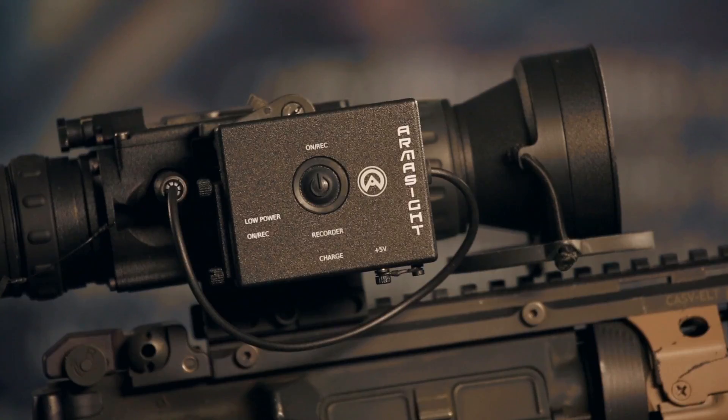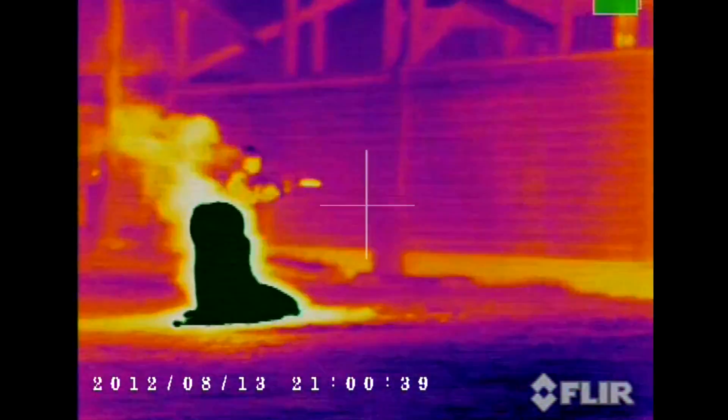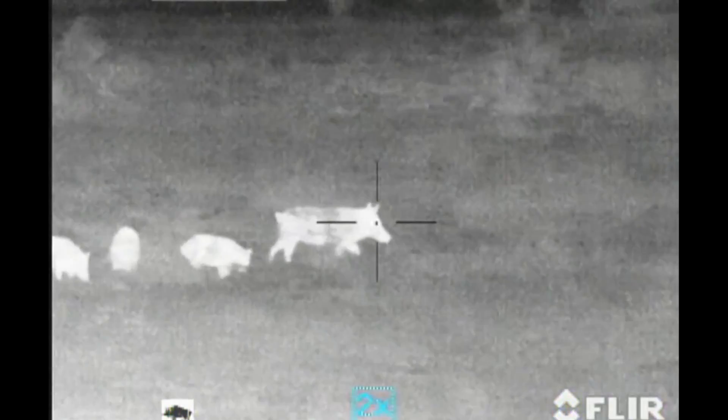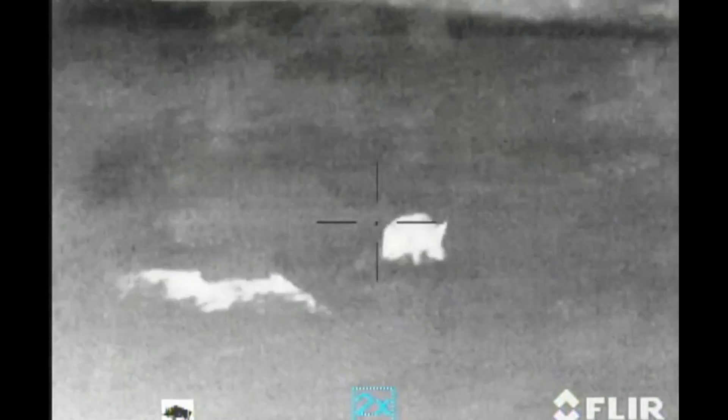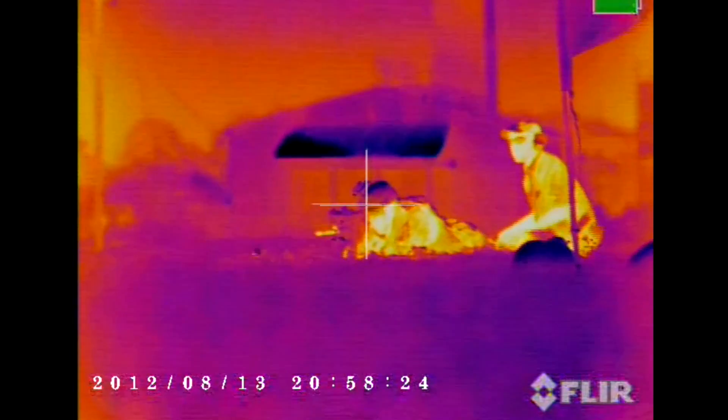The Armisight Zeus provides amazing image quality in total darkness, dust, fog, smoke, and even through heavy foliage. The Armisight Zeus series starts below forty-five hundred dollars, and these amazing scopes are great for any mission, whether it is a hunt or battle. For additional information, please visit Armisight.com.